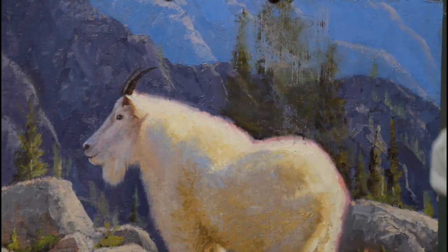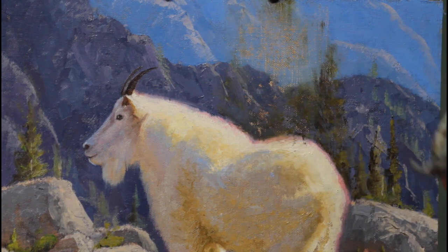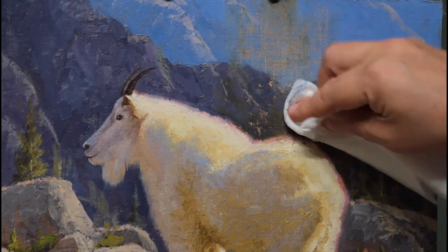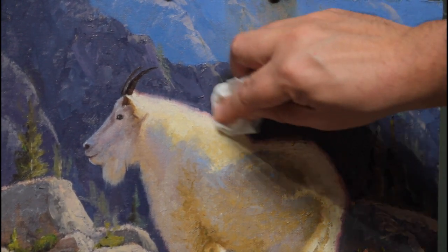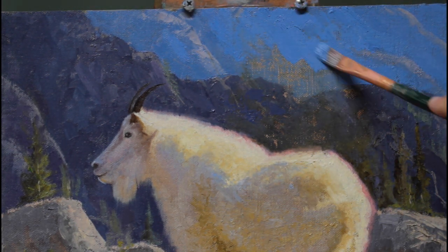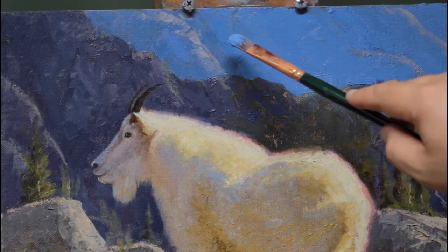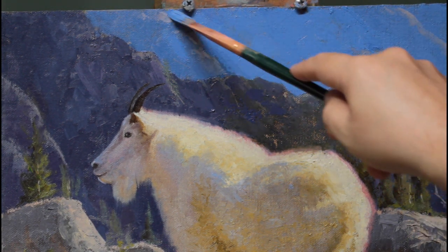Going in here with a paper towel and just really wiping out those warm greens. I want to get every bit of that paint out of there. You can see I'm rubbing so hard with mineral spirits in the paper towel that I rub back to the actual canvas itself. But I want to make sure that I don't pollute the pure blues that are back in those distant mountains.